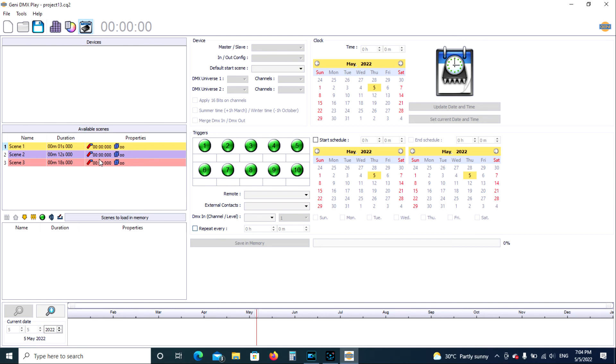We're going to keep it simple today and just load these three programs we've made into our standalone unit. You're going to see trigger buttons here — these are laid out exactly the way they are on the actual standalone unit. So whatever button they push corresponds to whatever program you've put there. The first thing we need to do is drop all the scenes we've created down into memory.